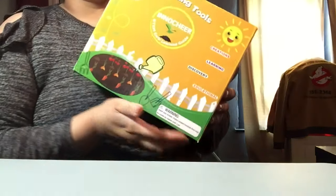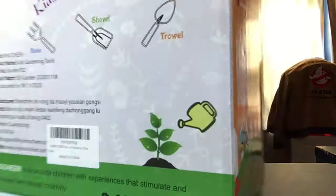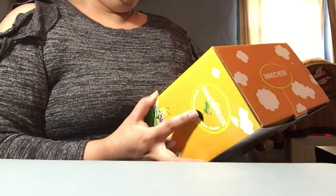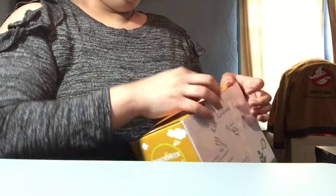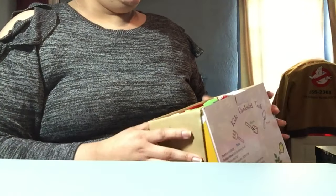Guess what, you guys — I just got this kids gardening tools from Amazon in the mail. It's made by InnoCheer. It is a STEM early learning guide for ages three and up. So let's see what cool things are in it.